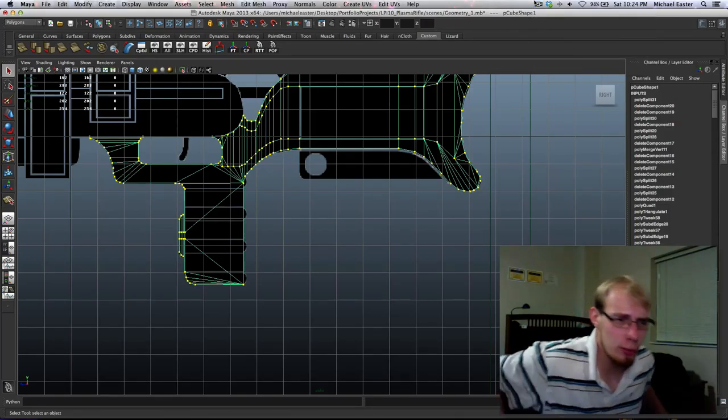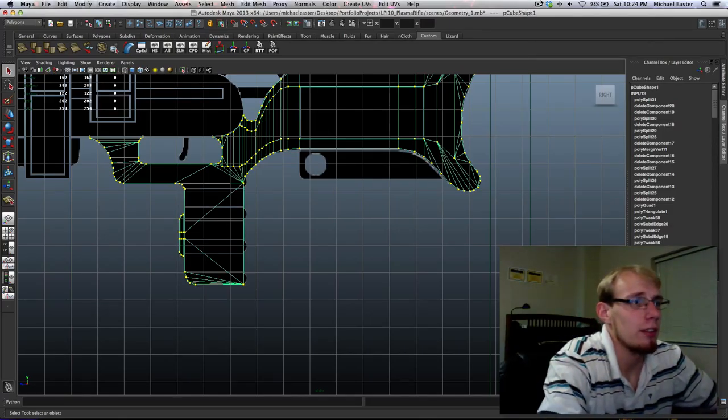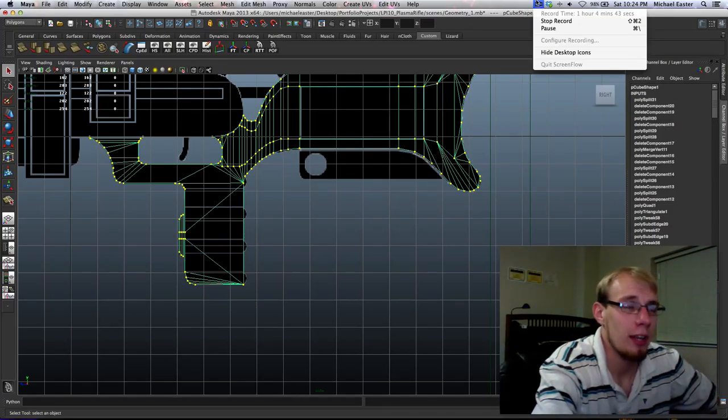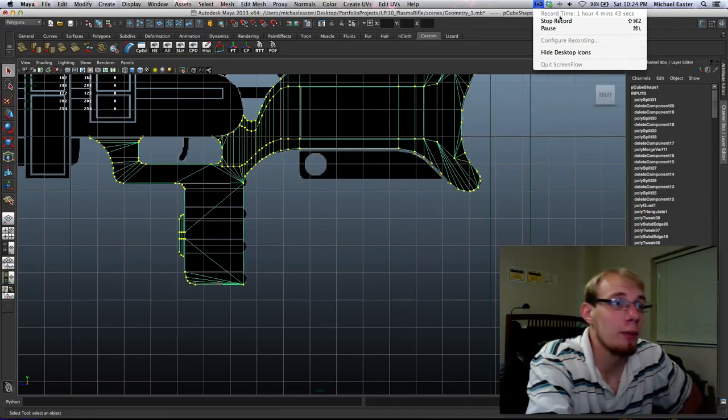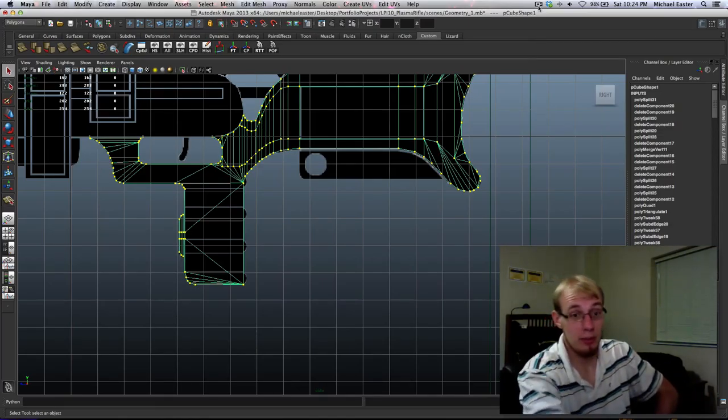YouTube's going to throw in ads at half-hour marks and you're just going to skip to the new video. So I'm going to go ahead and stop this, and we're going to pick up here next time.